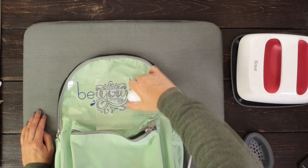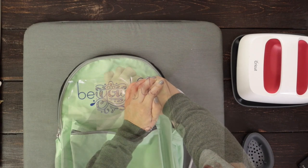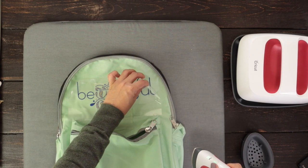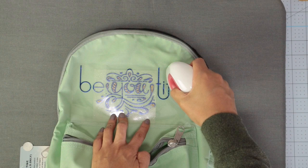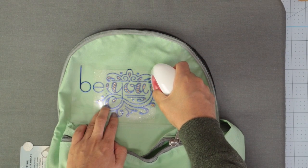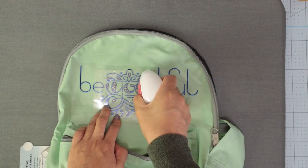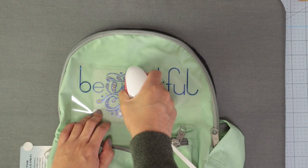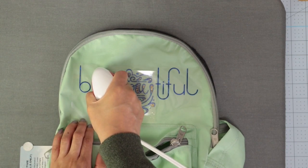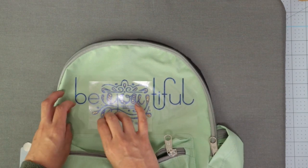For some reason, the Blue Everyday Iron-On didn't attach properly to this backpack. The only solution I found was to cut this piece using a different iron-on. This time, I'm using Cricut Holographic Sparkle Iron-On. Press it with the EasyPress Mini for 15 seconds in each area — the temperature is set to medium. I made a mistake and forgot to remove the second layer — it was there to show you how it will look. Remove the backing.